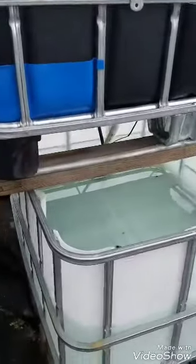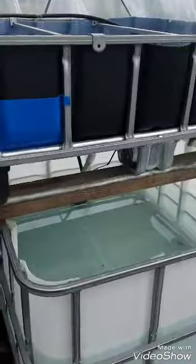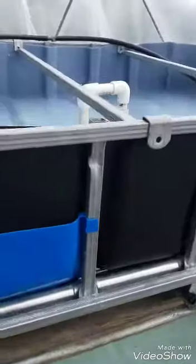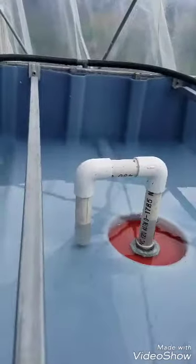What's up y'all, this is an aquaponics build update — I'll show you where I've got to and where I'm at. I've got the aquaponics system built, I've got a pump inside, and you can see here I've got the siphon system.